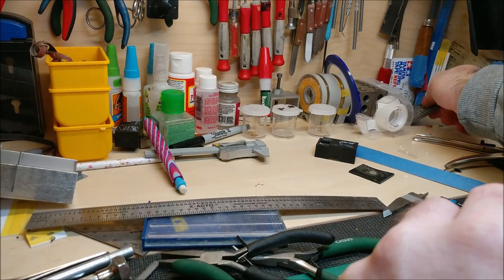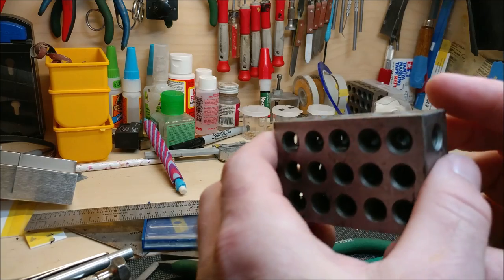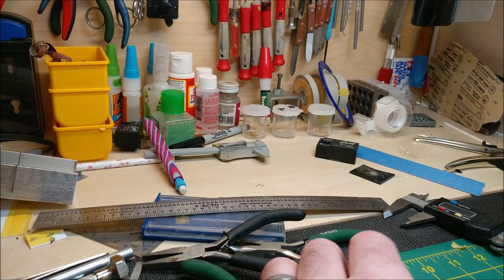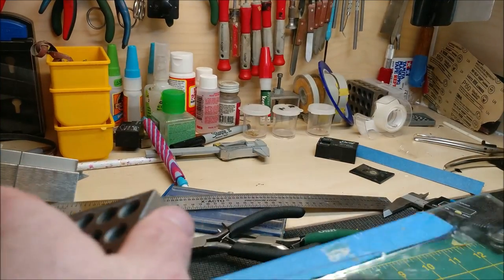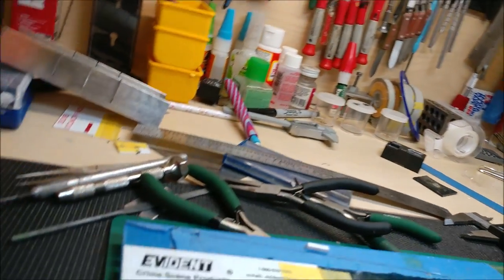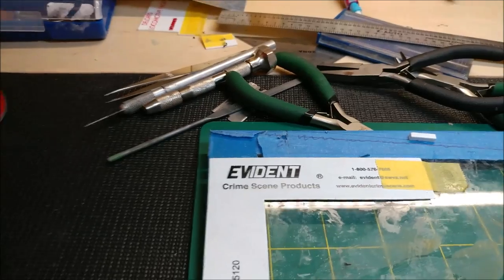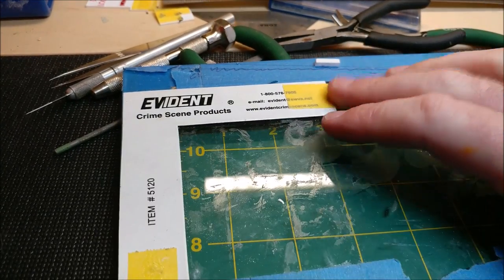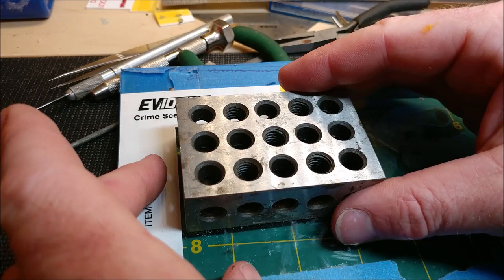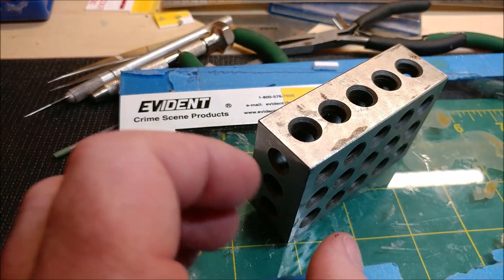Another pretty valuable tool to have are 1-2-3 blocks - you can buy these anywhere. When scratch building I work on plates of glass, which gives a nice flat surface. I have a plastic square taped inside one of the blocks so as you build up you can construct true corners of buildings. The 1-2-3 blocks hold everything nice and square, or if you need to weigh something down they work really well for that too.